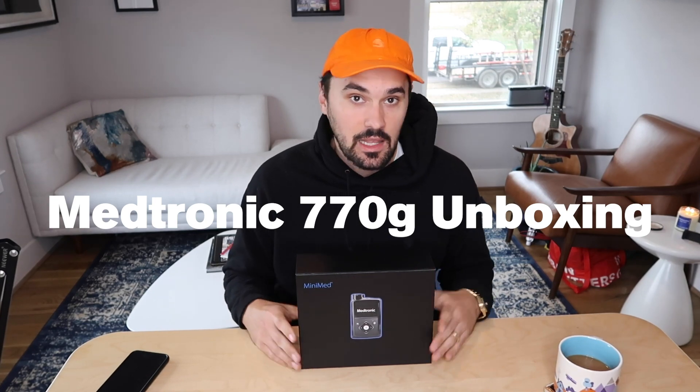What's going on guys? Welcome back to my channel. Like most videos on this channel, today we're going to be talking about type 1 diabetes, but with a little technology twist. We're going to be reviewing my brand new insulin pump, the Medtronic 770G.